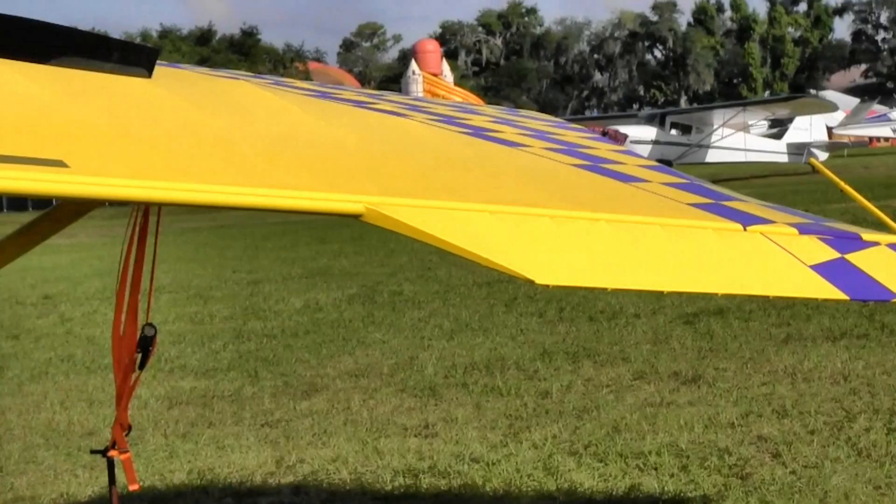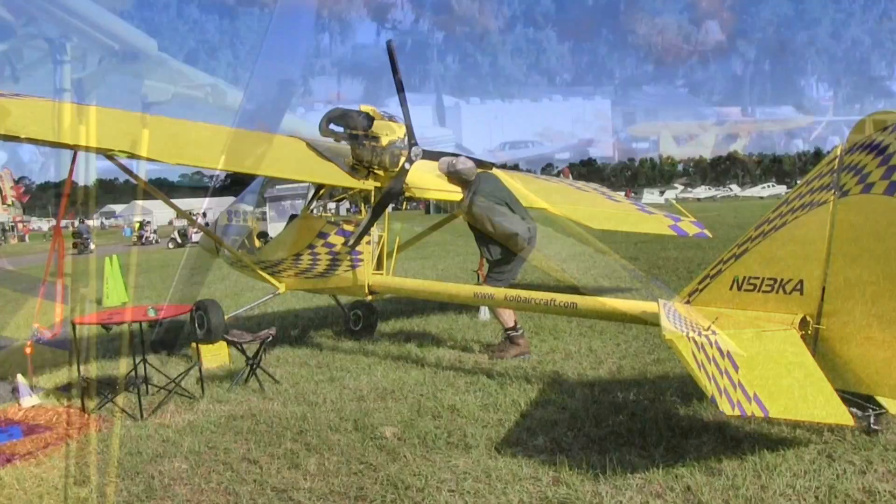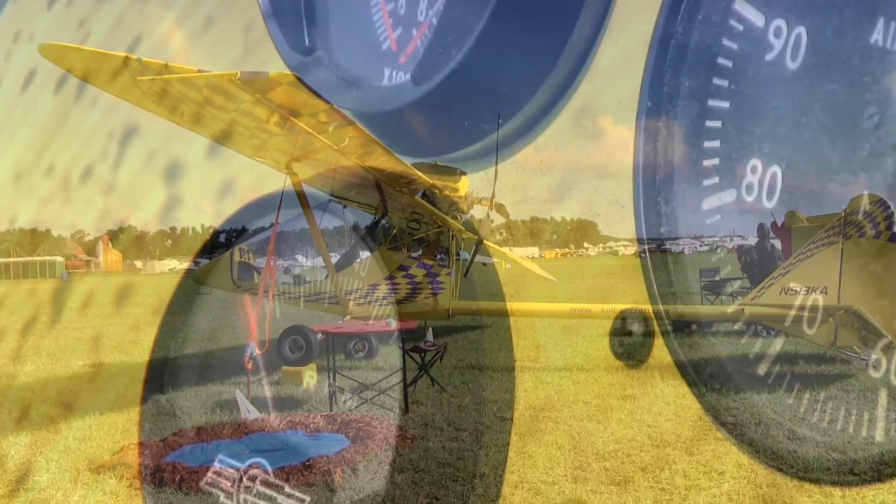The Firestar features standard stick and rudder controls with a center-mounted stick and a left-hand throttle. It has a steerable tailwheel, three-quarter span ailerons, and is one of the best-performing aircraft on the ultralight market when using a Rotax twin-cylinder air-cooled engine. The Firestar climbs out at over 800 feet per minute, cruises in the 55 to 65 mph range, and stalls in the 25 mph range.